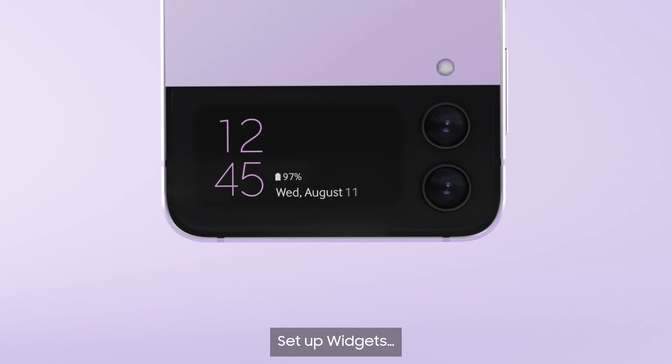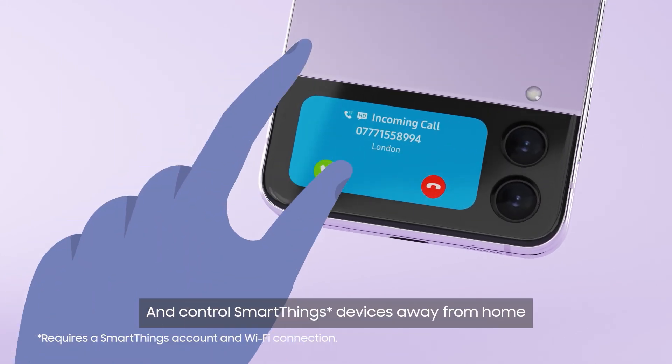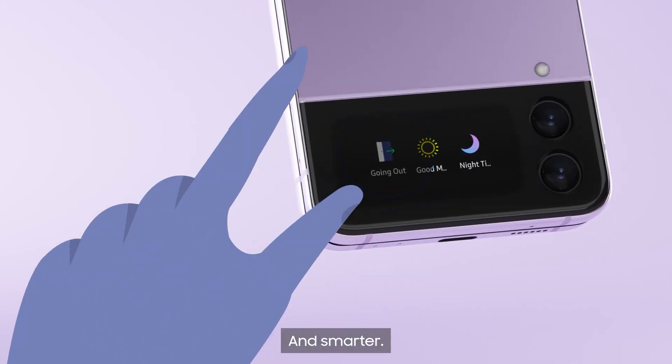Set up widgets to make and take calls, and control SmartThings devices away from home — like your TV, oven, or lights. Making things simpler and smarter.